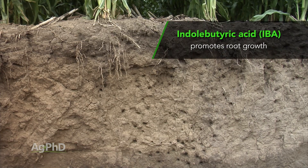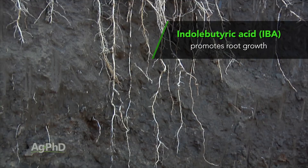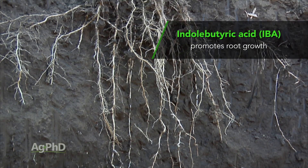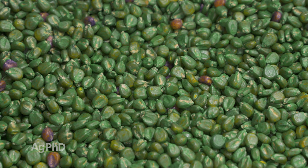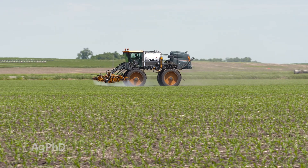The other two hormones: indolobutyric acid — we usually shorten it and call it IBA. IBA is basically more to do with the root system. So if you want more roots, you put on IBA and use that as a supplement. It can be used as a seed treatment, in-furrow, or sprayed foliar, and it has more impact on the roots.